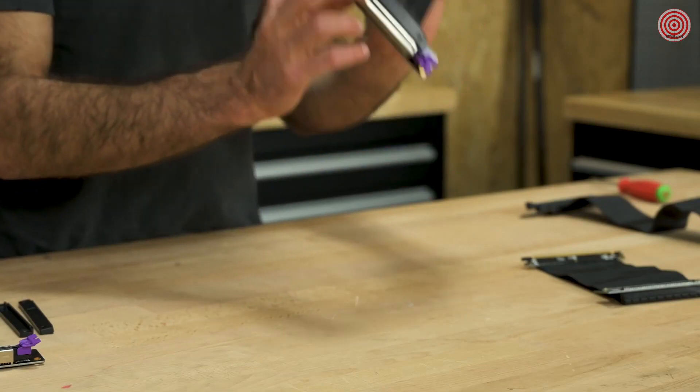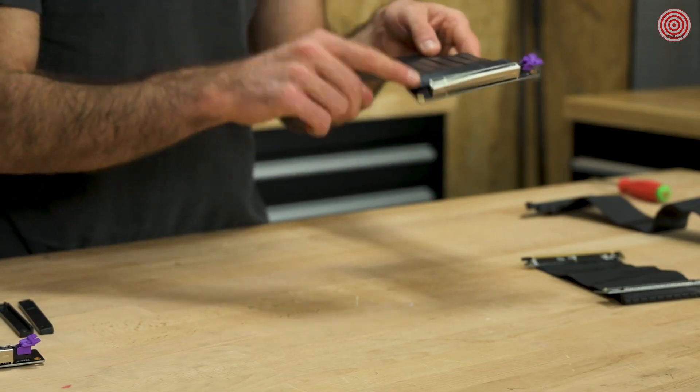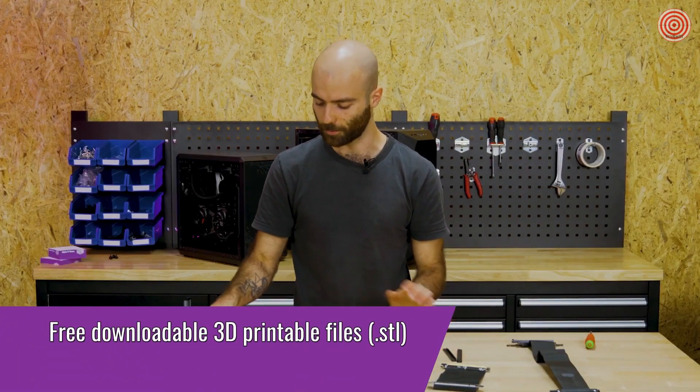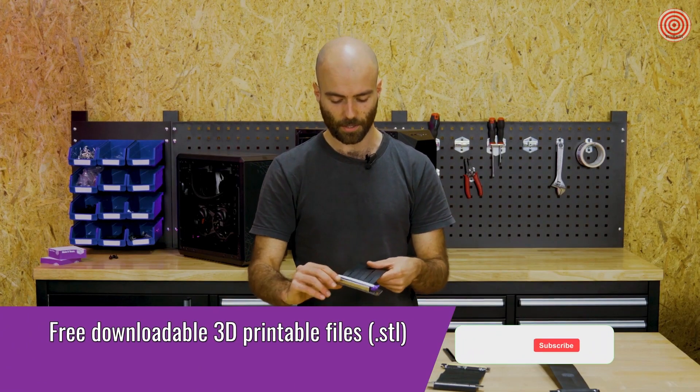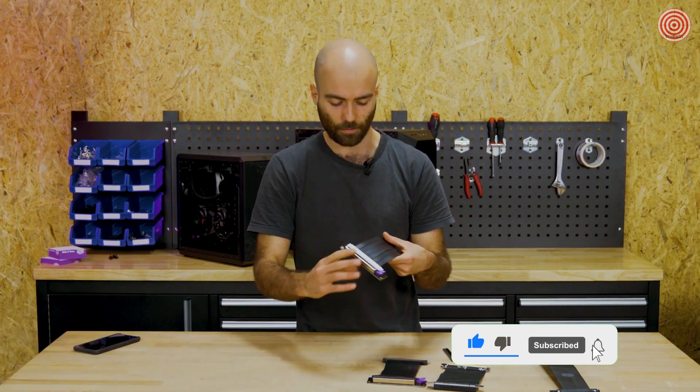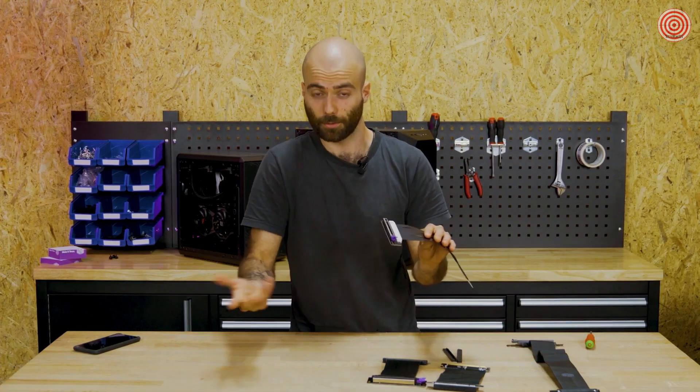If you want to freely express your creativity, we are releasing for free the 3D models of the ABS casing on our website on the product page of the riser cables, so that you can print your own colors or your own design if you want to modify it further and make it your own.